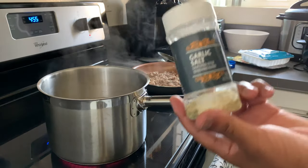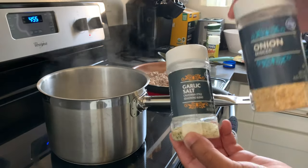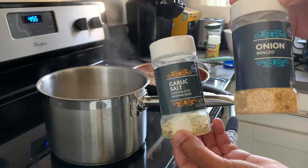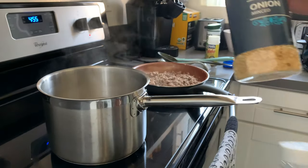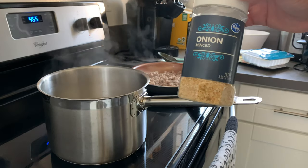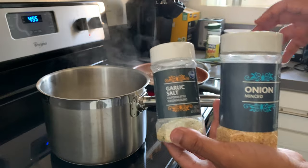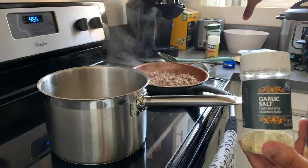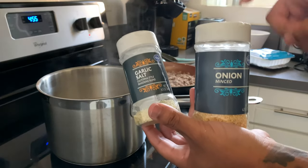I almost forgot — we also use garlic salt and onion a lot. It just depends on the mood you're in, but I'm going to put a little bit of onion this time. For the most part, I literally cook with this, this, and those two over there that you've already been formally introduced to. But in this case, this time, I'm going to use some onion.